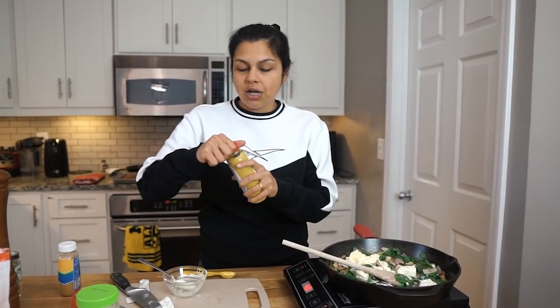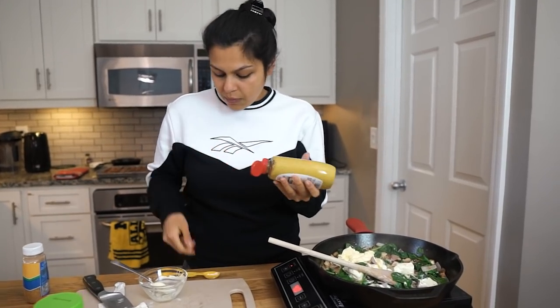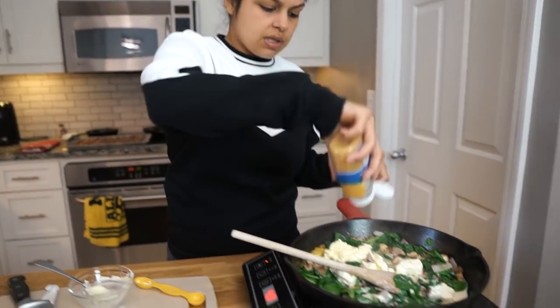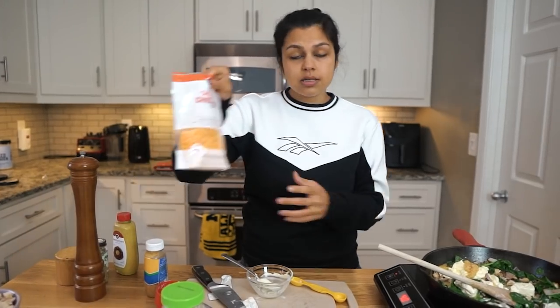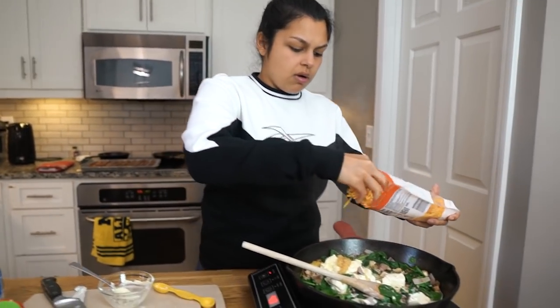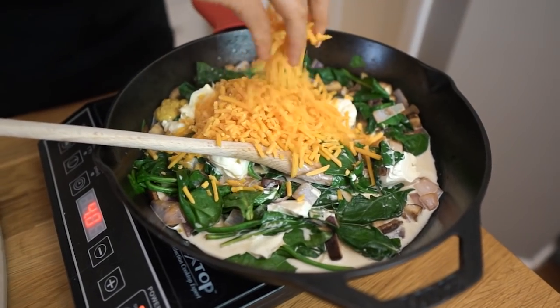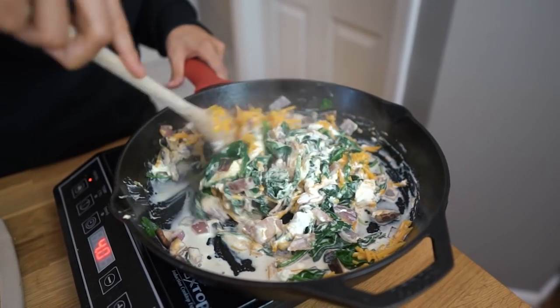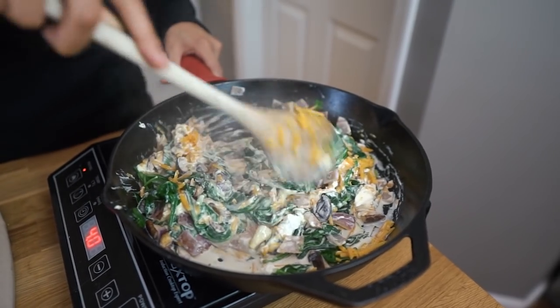Then we're gonna do a teaspoon of Dijon mustard — spicy brown mustard, whatever you want, just a little kick. Some garlic, two to three cloves. Some cheese, of course, because it'll be creamier — we're gonna do about half to three-fourths cup. Let's give this a quick stir. You can really smell that Dijon; just a little bit goes a very long way.